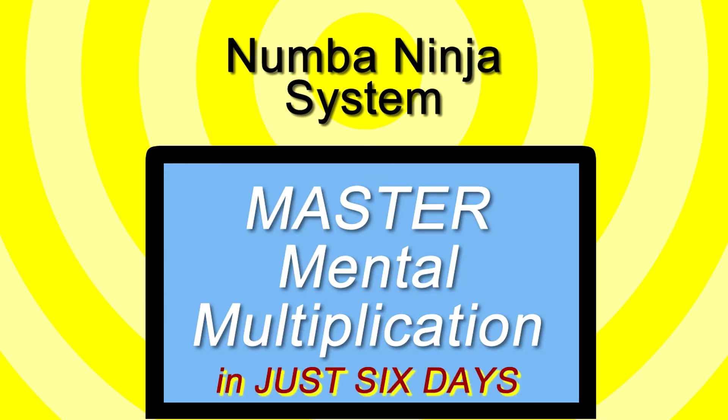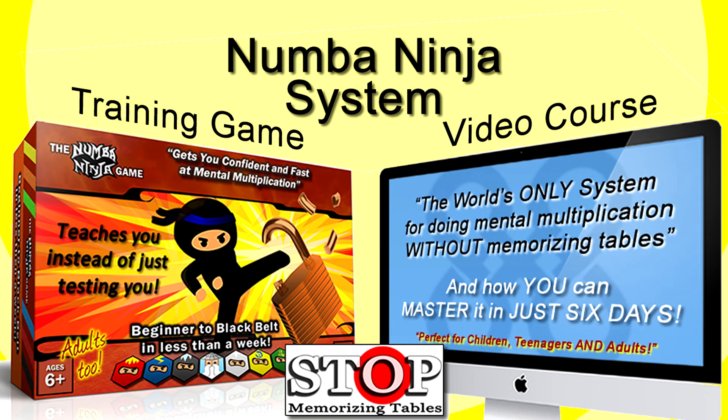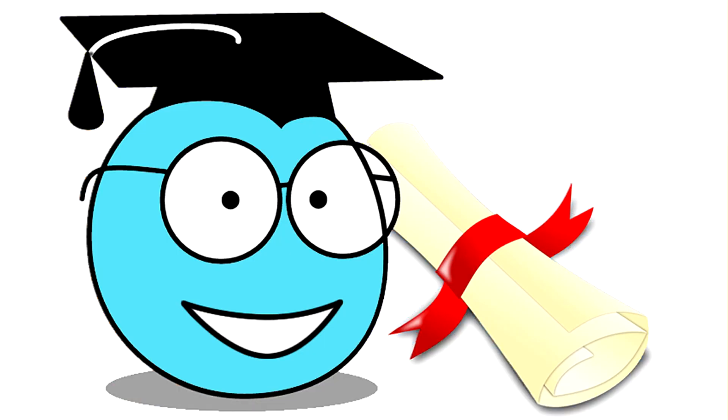And if you'd like to get the whole system with tons of examples, you can grab one of those copies of my full video course, which is a great video series that covers everything you need to master this system, as well as plenty of bonus videos covering many other math skills too. It also comes with a digital version of my Number Ninja game, which is a great way to have fun practicing your new skills by playing the game alongside the course. When you use these terrific tools, they're guaranteed to get you fully skilled in all of your tables up to 12 times 12 in six days or less, with just a few minutes of playing each day. And then you get awarded a certificate to show that you are officially a black belt Number Ninja.